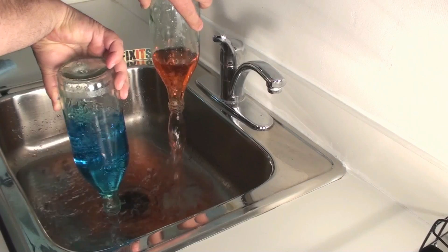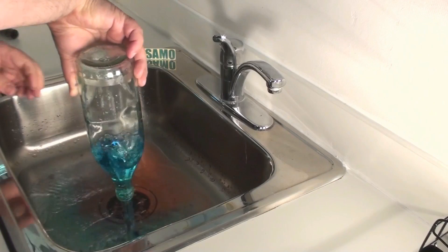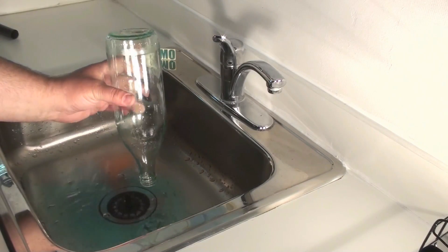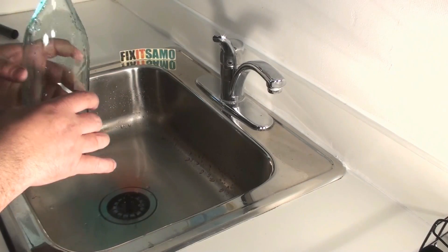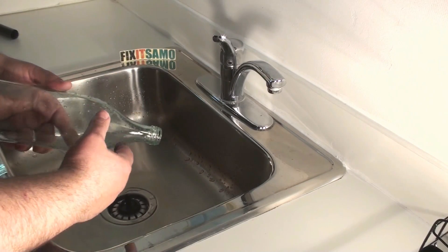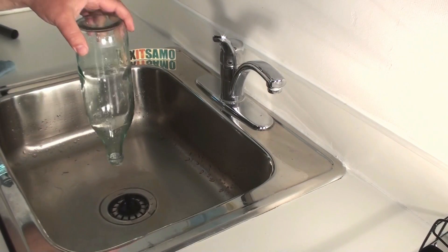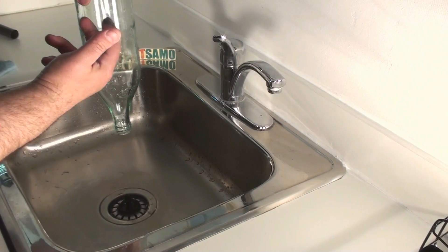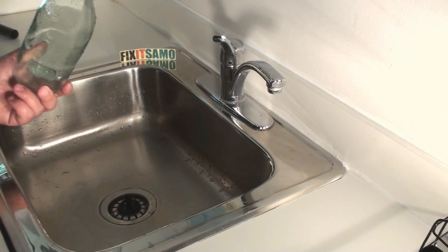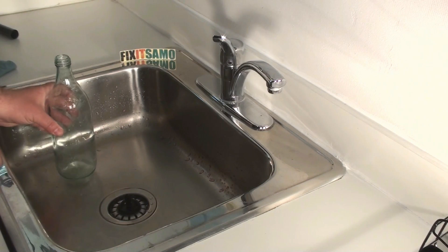You can see the typhoon forming — and there you go! That's exactly what I wanted to show you. There is a huge difference using my spinning method — it creates a typhoon, makes space, and lets the air evacuate much faster, so the water goes down a lot faster. Thanks for watching, don't forget to subscribe to Fix It Sammo — one word — and we'll see you next time.